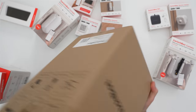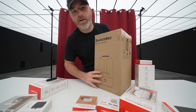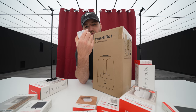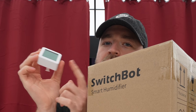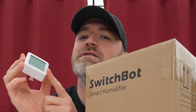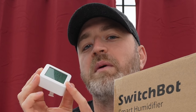I almost forgot the big one here — this is a humidifier. Check this out. This gets crazy. Maybe what you want to do is have this little sensor, also from SwitchBot, which has a thermostat and a humidity sensor — a hygrometer — and the ability to tell the relative humidity inside of your space.